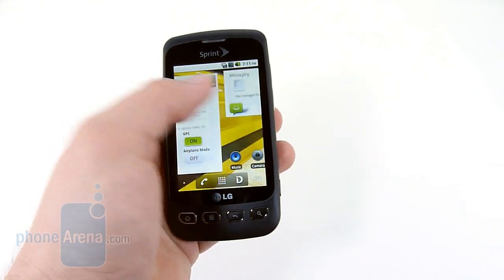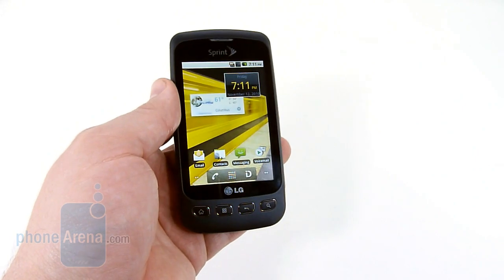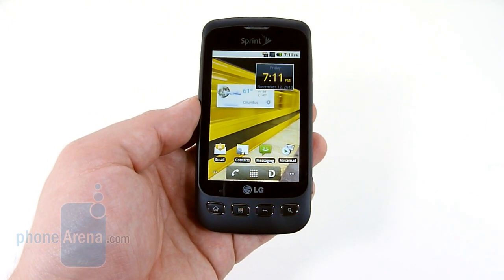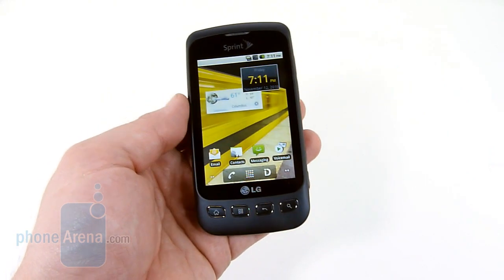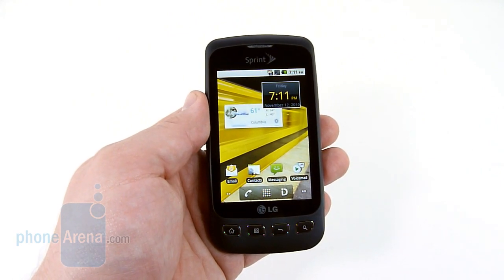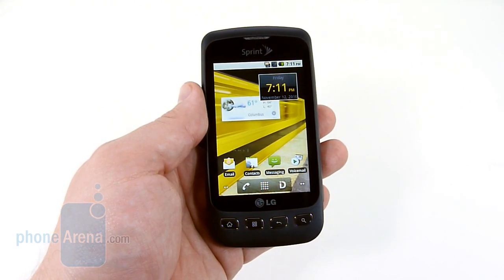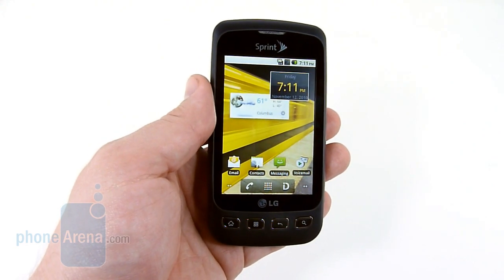The screen is super responsive. We had no issues typing on it, surfing the web, or any other basic features. It does run Sprint ID, which means the user can download customizable ID packs. Beyond that, you can just use stock Android 2.2, which is something we really like. There's no carrier customization besides the Sprint ID and the Sprint Zone, which gives users updates and other things. It's a bone stock experience that enthusiasts will appreciate.